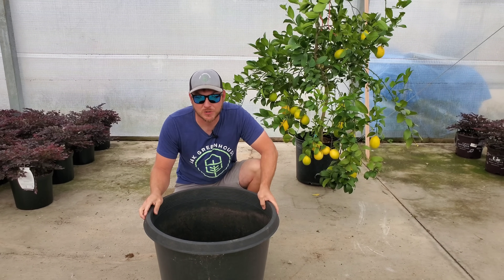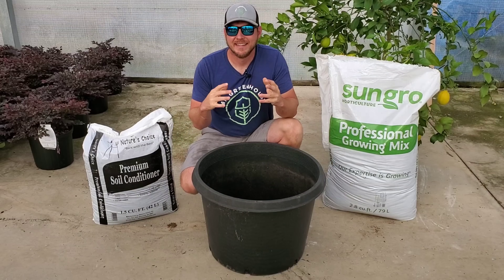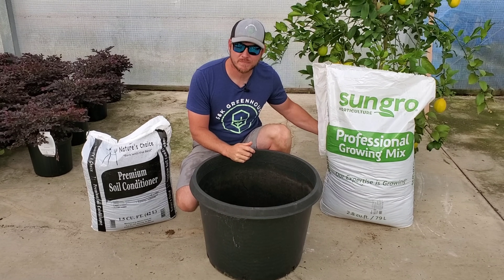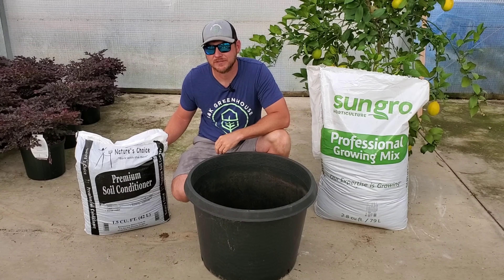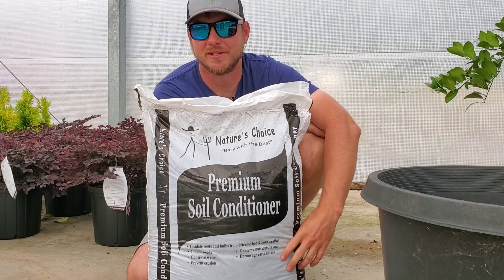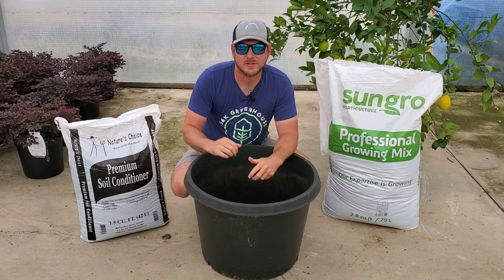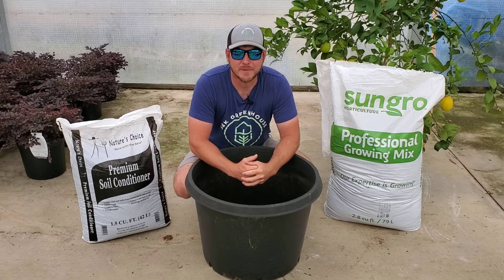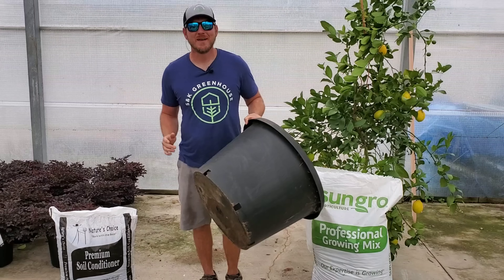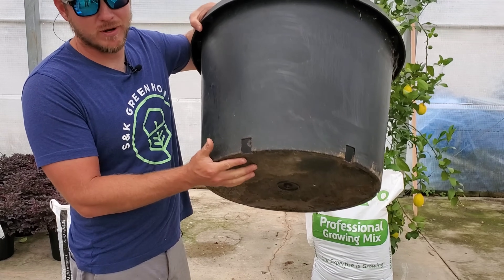First things first, we have to find a larger pot than what it's currently in. Lemon trees enjoy slightly acidic soil, which is precisely why we're going to use some all-purpose potting soil mixed with a little bit of soil conditioner. The soil conditioner contains pine bark, which is acidic and perfect for our lemon tree. If you don't have soil conditioner, you can substitute a cactus and succulent mix. There are also companies that make specially formulated potting soil for citrus. Make sure the container has drain holes, as citrus loves well-draining soil.